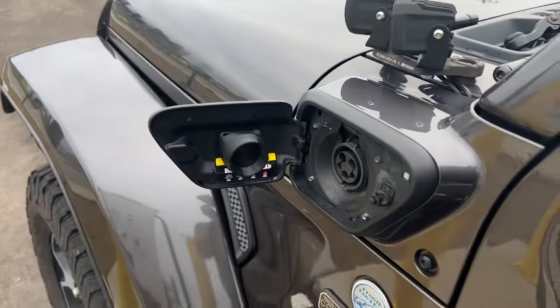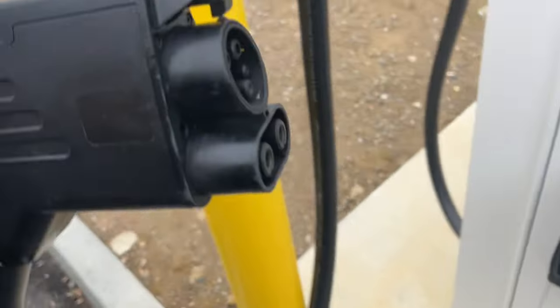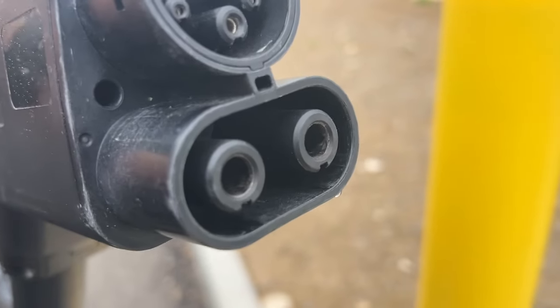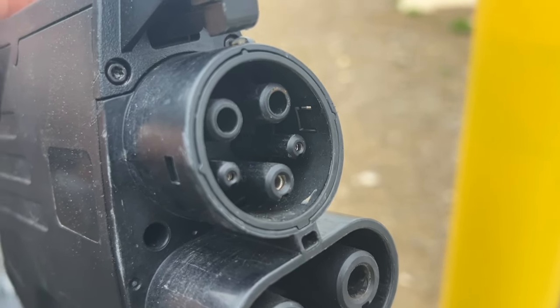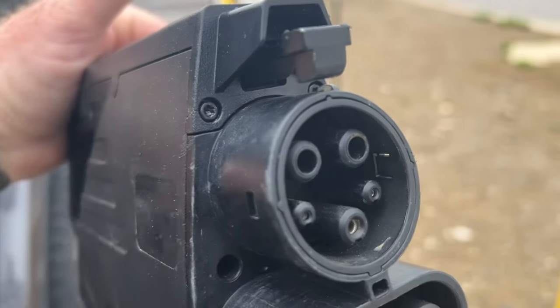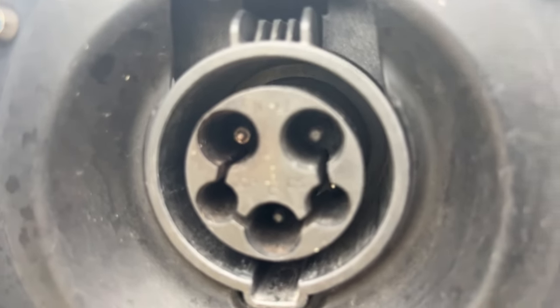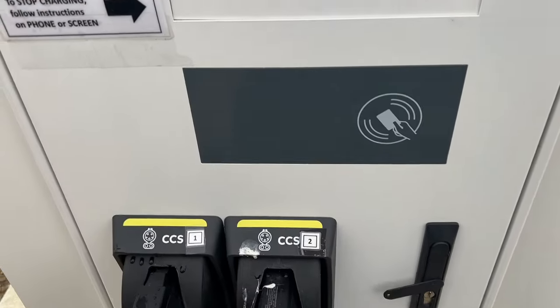The 4xe does not support what's called DC fast charging — we only can do AC charging. What CCS does is those bottom two ports down there, that's where the DC comes from. Communications still come from the top, just like it normally would if you were charging with a J1772. But if you look in there, you can see the top two pins don't have any metal in there, which is where the AC comes from on your top two pins on your J1772. Instead, DC voltage goes on those bottom two pins, and that's where DC fast charging happens with CCS.